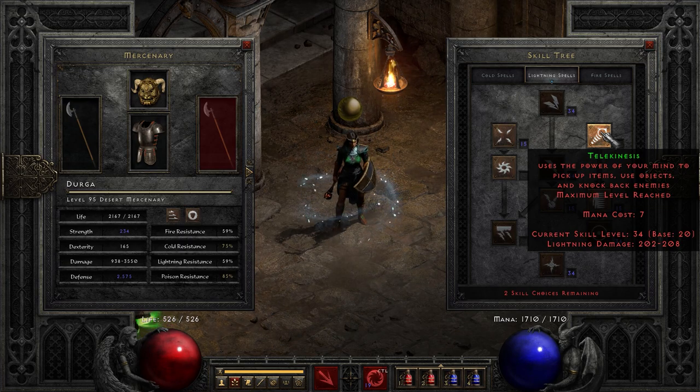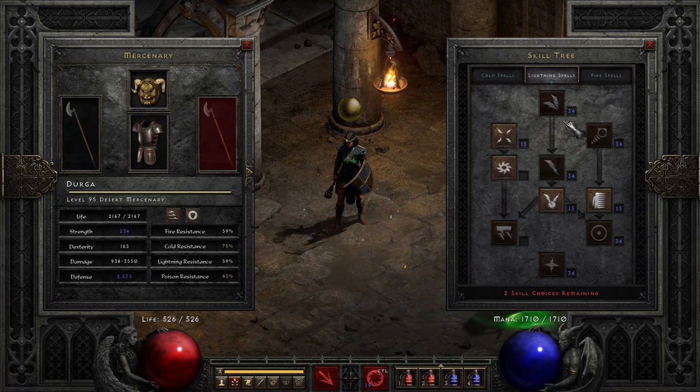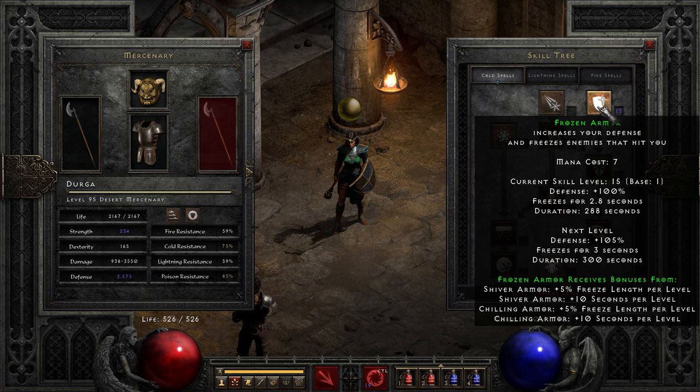Telekinesis, of course the synergy for Energy Shield — 20 points into that. And 20 points into Lightning Mastery. One into Static Field because why not, one into Warmth because why not, and one into Frozen Armor for the same reason.